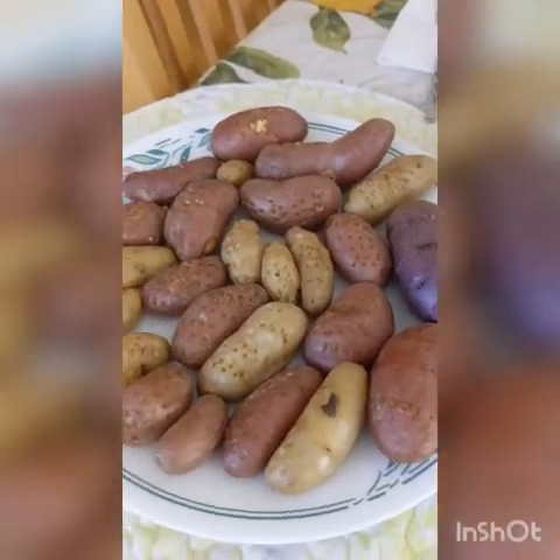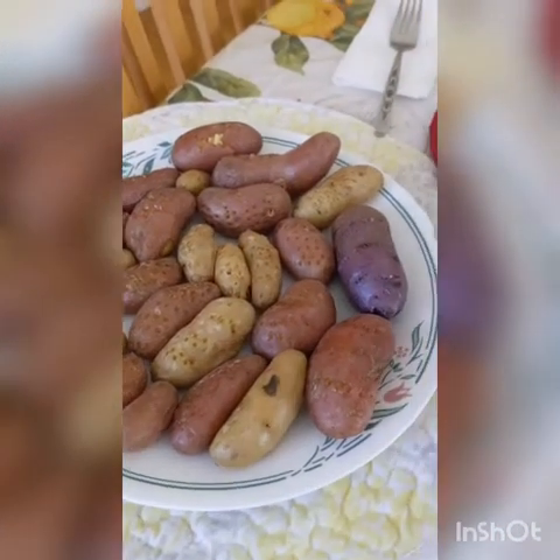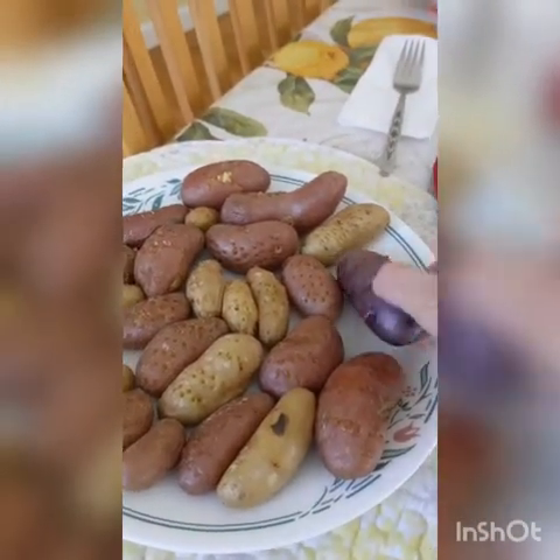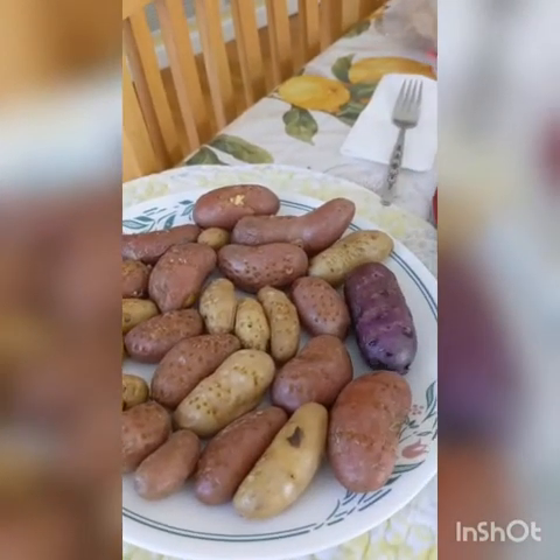When your potatoes are fork tender, take them out of the microwave and let them rest for at least 15 to 20 minutes. I also suggest carefully flipping them over, because the bottoms will be wet and if you don't flip them over, the bottoms will end up being hard.